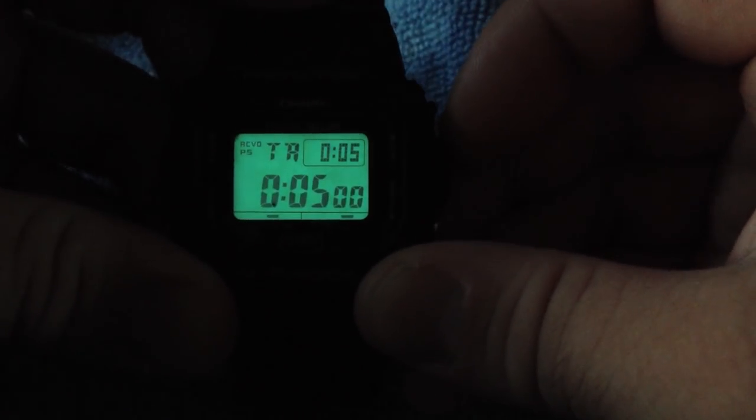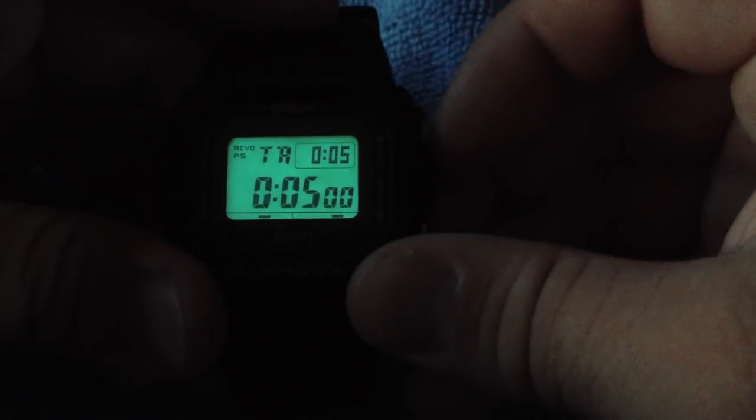This is the light — it's a greenish color and it's pretty bright. Not as bright as the DW6600, obviously, but I think it's more than adequate.